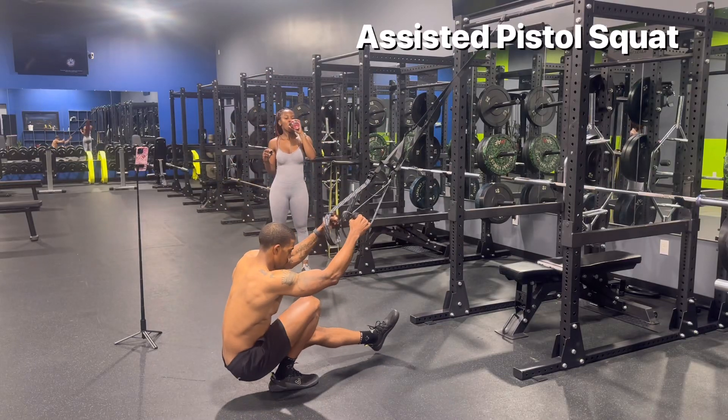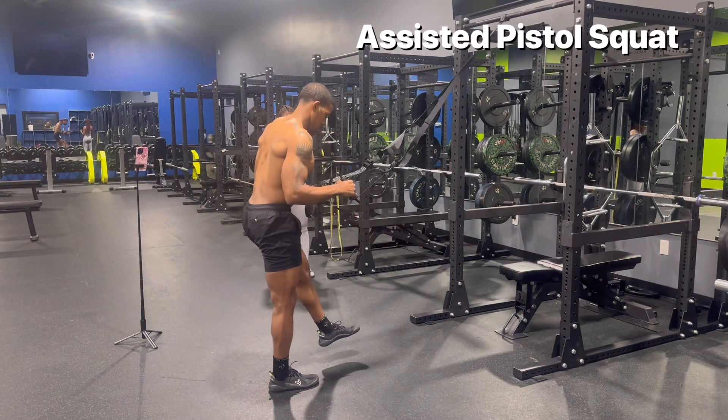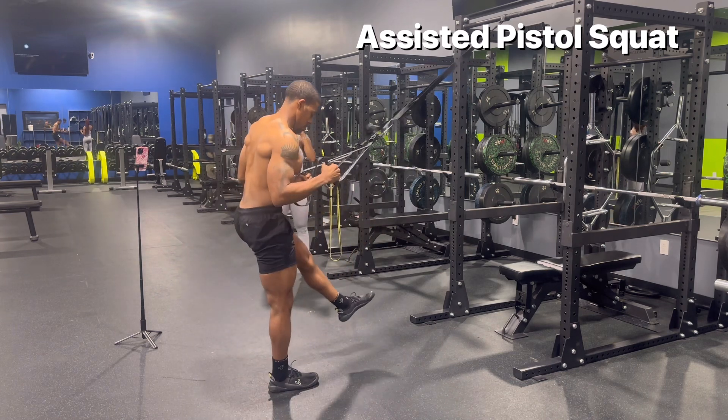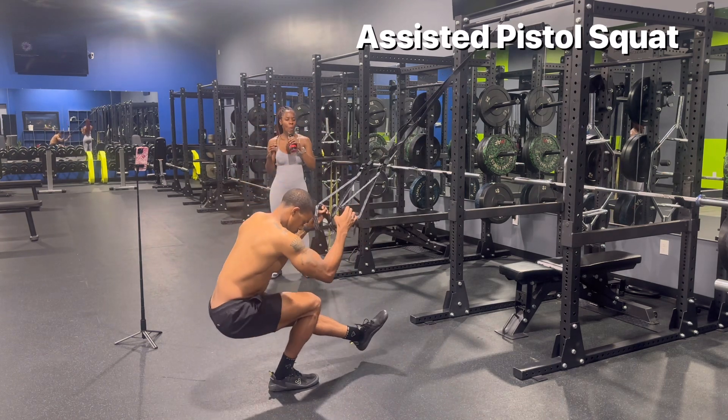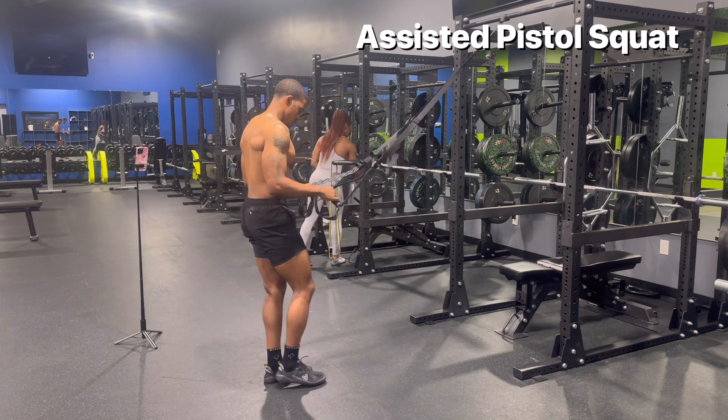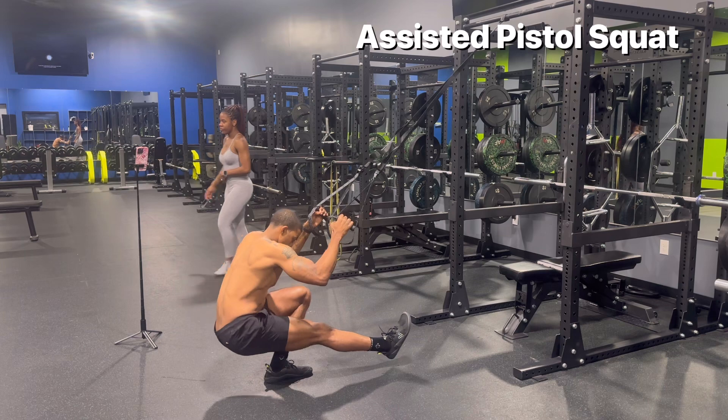With the assisted pistol squat, you want to use the straps as a confidant to ride yourself down to the bottom of the squat, but don't hold on with all of your strength. Think about gripping the ground with the tripod foot and drive the knees over the toes. Keep your chest up and try not to lean too far forward or backwards.